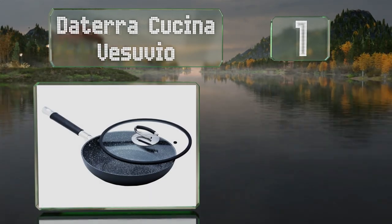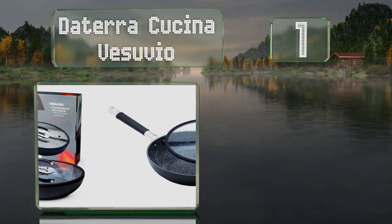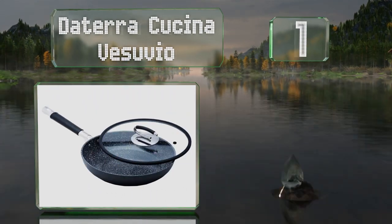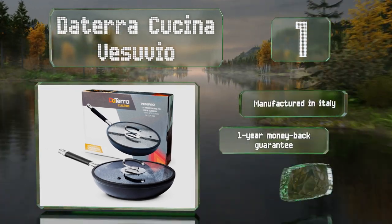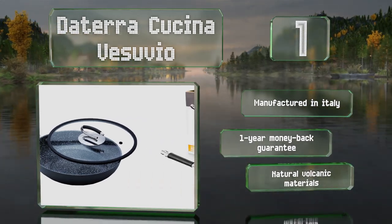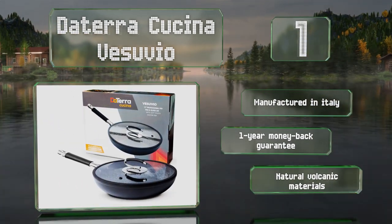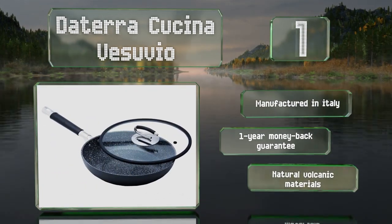Taking the top spot on our list, made from 100% recycled aluminum that's free of cadmium and lead, the Deterra Cucina Vesuvio is designed to be both safe to use and kind to the environment. It comes with an easy-to-grasp glass lid that forms a tight seal thanks to a generous silicone rim. It's manufactured in Italy using natural volcanic materials and comes with a one-year money-back guarantee.